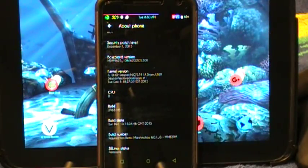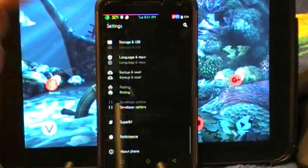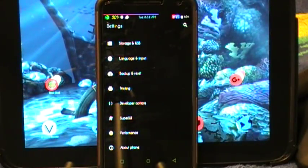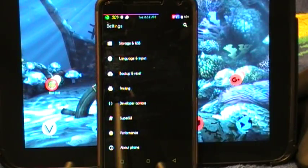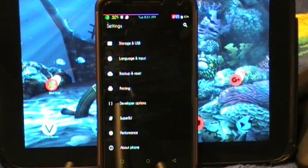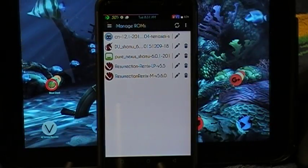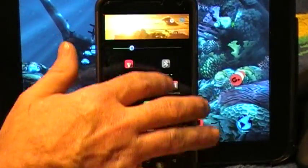I have it set for SE Linux permissive, which is something you can change in the settings. I'm not going to go and spend a lot of time in all of the settings, but I will tell you that this ROM — if you download the ROM and the G apps they supply and don't mess with it any more than that — this ROM will boot up and run. I am running this on multi-ROM, and it is in a secondary position with no problems whatsoever.